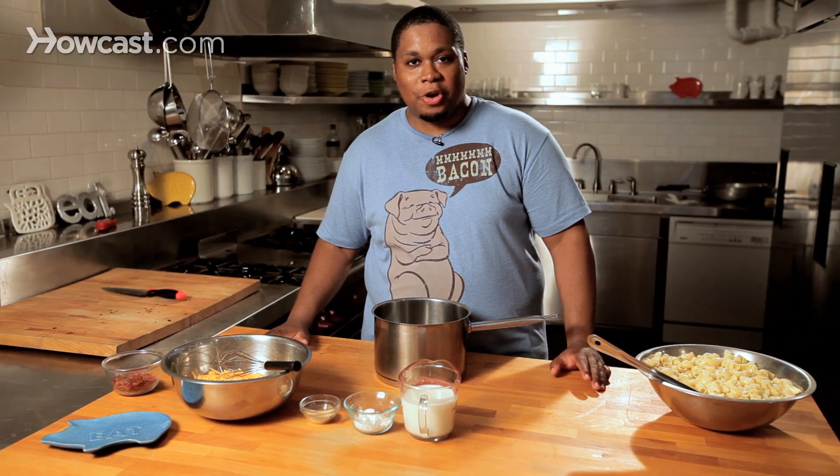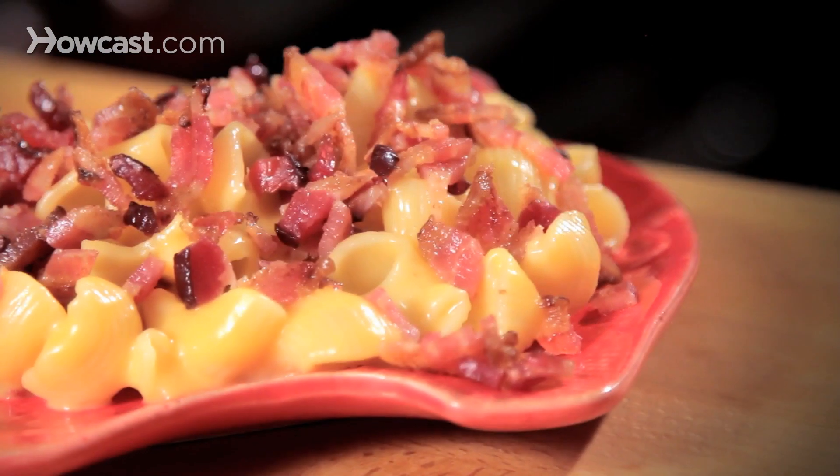Hey guys, it's Adrian Ashby here and we're going to make a really great main course. We're going to make bacon macaroni and cheese.